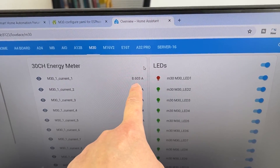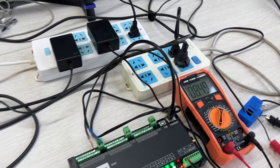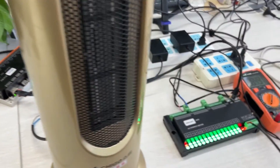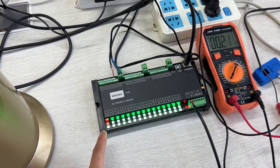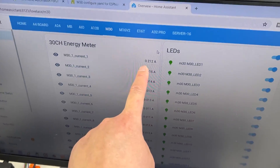You can see the values match closely — about 8.5 amperes on both. The LED is turned red indicating high current. Now I will power off the load. You can see it turns green again for low current. Home Assistant also shows the current has become low. We have successfully detected current and voltage using the M30. You can connect many different channels and monitor via the internet in Home Assistant, or use Modbus protocol via USB to RS-485 to integrate with a PLC or other devices. Thanks for watching.